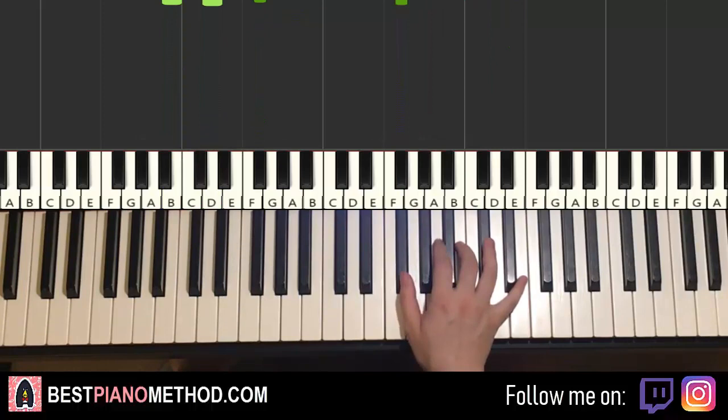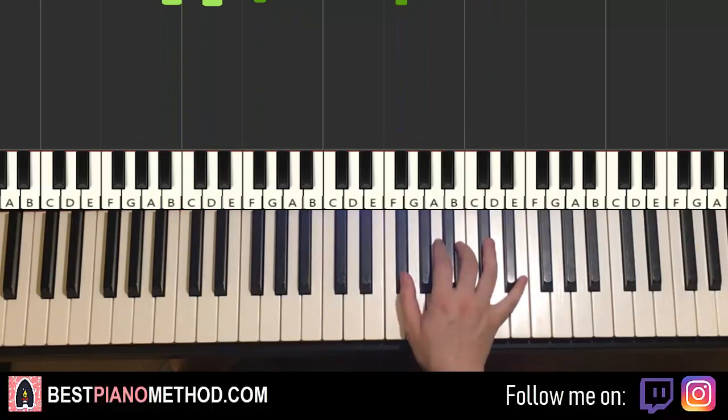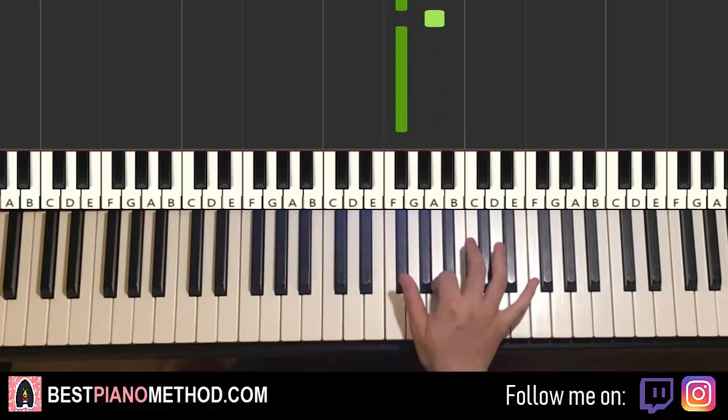Moving on, the last part is really simple. That part is just two notes alternating for eight times. It goes A-F-sharp for eight times: one, two, three, four, five, six, seven, eight. So remember, A-F-sharp for eight times.